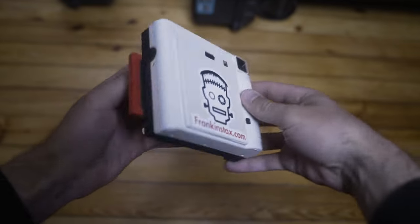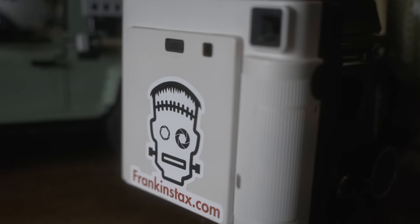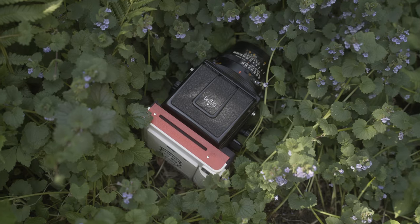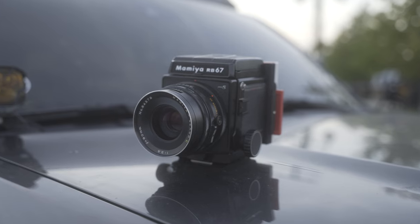A couple months ago a viewer reached out wanting to share his product called the Frankenstacks with myself and viewers of the channel. Like many of you, I was super unfamiliar with what it was and had no idea. But with some quick research I found out it was an instant film back for the Mamiya RB67, which I do own, and was immediately interested in testing it out.